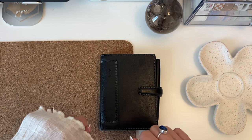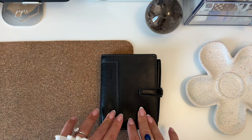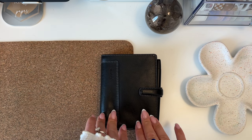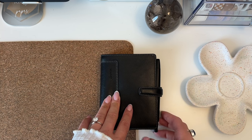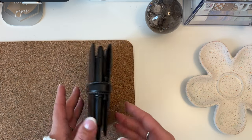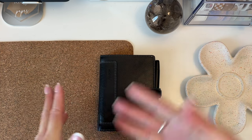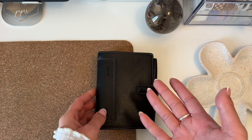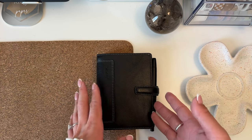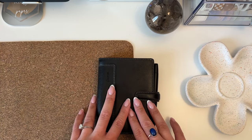Hi everyone, welcome back to my channel. Today I have an exciting video — depending on how you view it — I want to introduce my new planner, go into why I switched, and do a flip-through. Let's go ahead and get started.